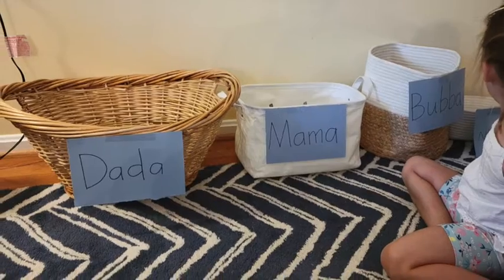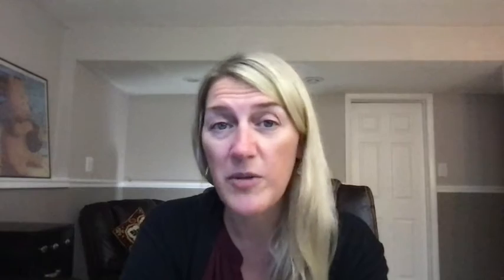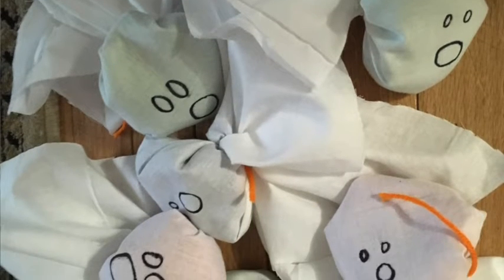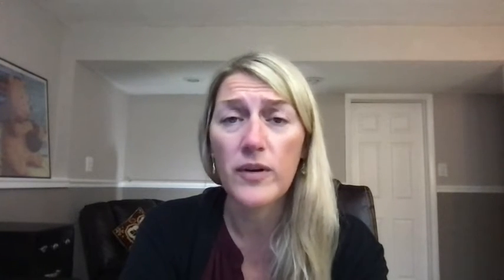The second activity is called Ghost Toss, and in this video you'll see there are a couple of different ways to play it. The most common way is to aim for a laundry basket or some kind of cardboard box. Using some kind of thick napkin or a white cloth that you can buy, you can stuff them with either a beanbag or some tissue paper.